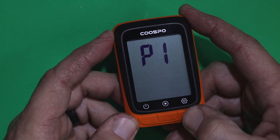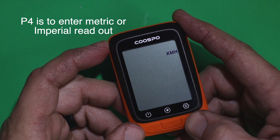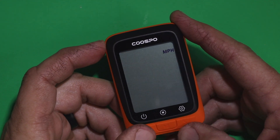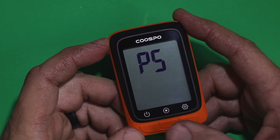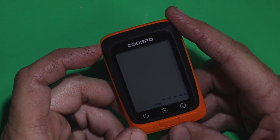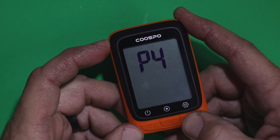P4 lets you switch between miles per hour or kilometers per hour, depending on how you want to read your speed. P5 is for power — specifically if you have a watt meter hooked up to it. So those are your five settings pages: P1, P2, P3, P4, and P5.